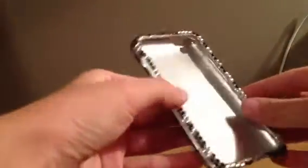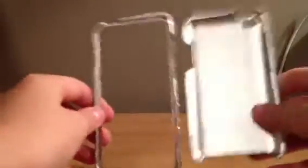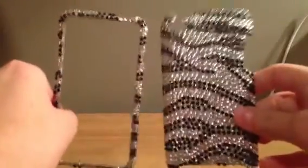This is a zebra sparkly case. It's two pieces, and you just clip it together. Snap. So it's like that. It's really sparkly, and it is really pretty, but I'm not a big fan of sparkly. So that's what it looks like. It's really hard to get off once it's already on the iPod.